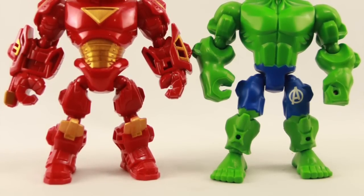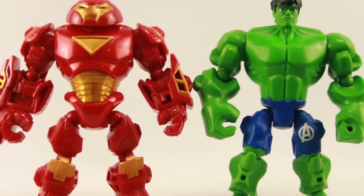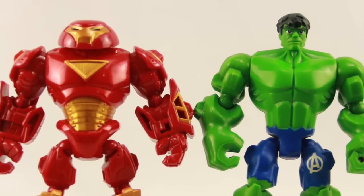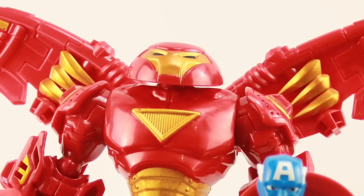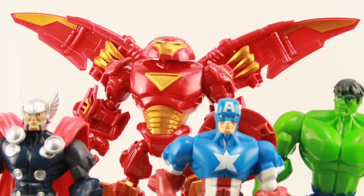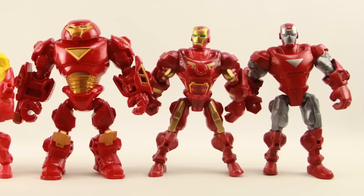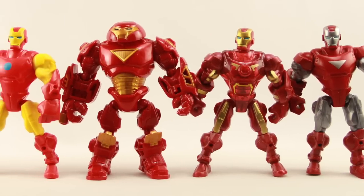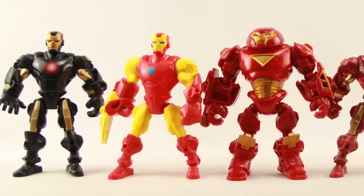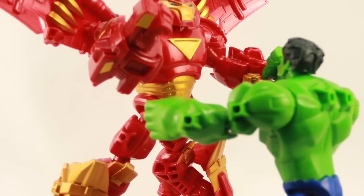Overall, if you already have a Hulk figure then the Hulk in this set is redundant, but if you don't it is a good way to pick one up. I do like the look of the Hulkbuster and think they did a good job with the sculpting. I don't like how the attachment pieces — especially the leg pieces — have a tendency to fall off, though I do like the height they give. The Hulkbuster looks pretty good even without the attachments. This set is hitting shelves now at places like Toys R Us. We'll have a full gallery of images at MarvelousNews.com — leave a comment, like the video, subscribe, and until next time I'll catch you later.